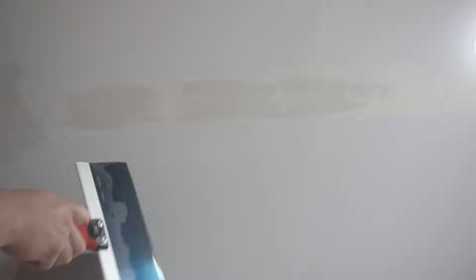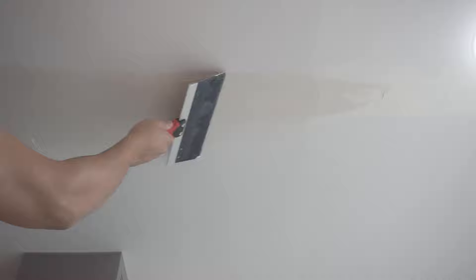Before you do that, I'm just going to run the drywall sandpaper later on. I'm going to be using my 10-inch drywall knife just so I have a little bit more surface area. I like using this for second and third coats. This one is our second coat — I apply a little bit of pressure on the end and kind of feather it on the edge.